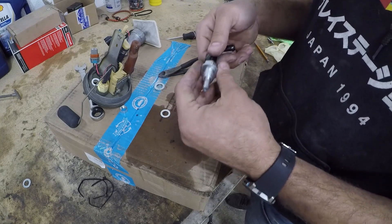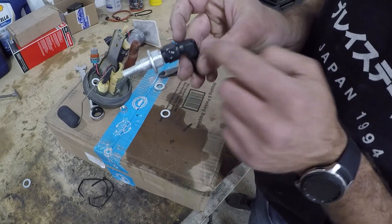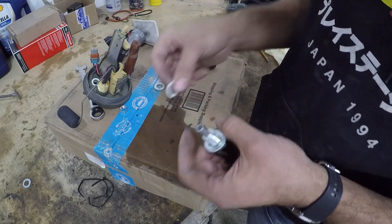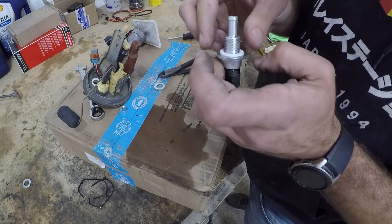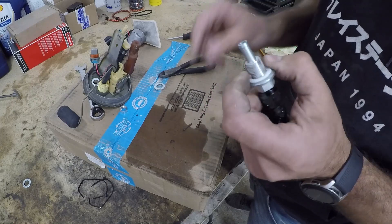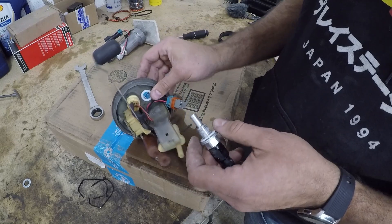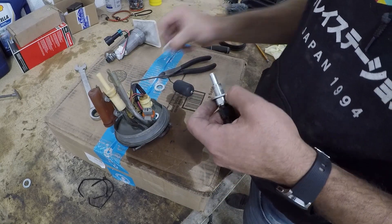Originally it comes looking pretty much like this, just without the black 90-degree fitting. They give you these nylon gaskets, which I thought would hold, but apparently they don't. So what I'm going to do is put some RTV on the gaskets and hopefully that will hold.